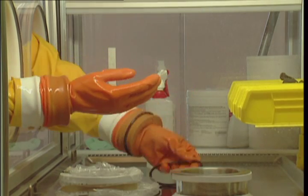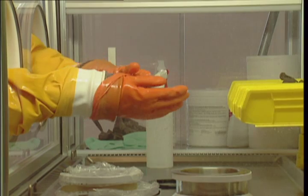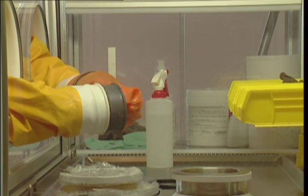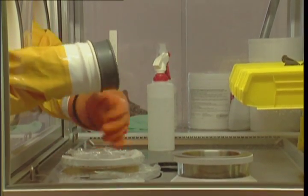Using the thumb to firmly hold down the cuff of the first glove, remove the nitrile o-ring that holds down the glove. Carefully bring the cuff of the glove down to the edge of the grey cuff ring.